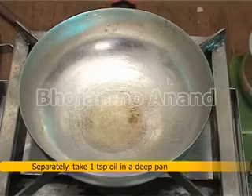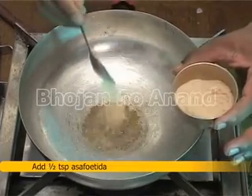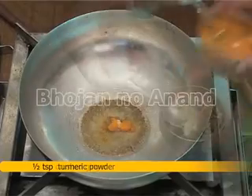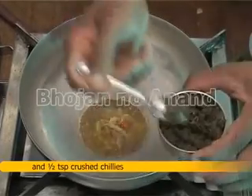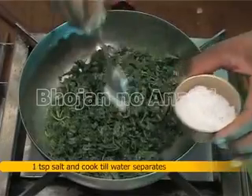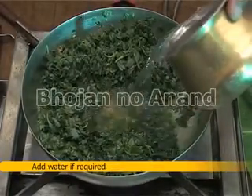Separately, take 1 teaspoon oil in a deep pan. Crackle 1 teaspoon cumin seeds, add half a teaspoon asafoetida, half teaspoon turmeric powder, half teaspoon crushed ginger and half teaspoon crushed chilies. Add the Tandaljo leaves, 1 teaspoon salt and cook till water separates. Add water if required.